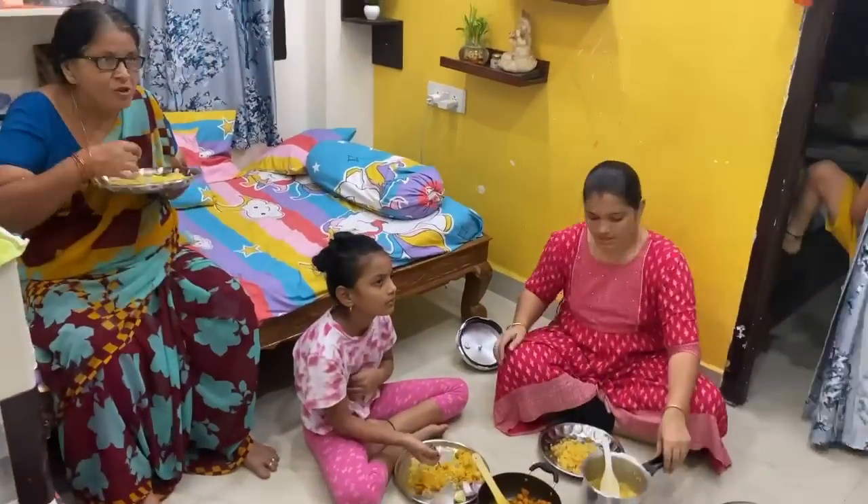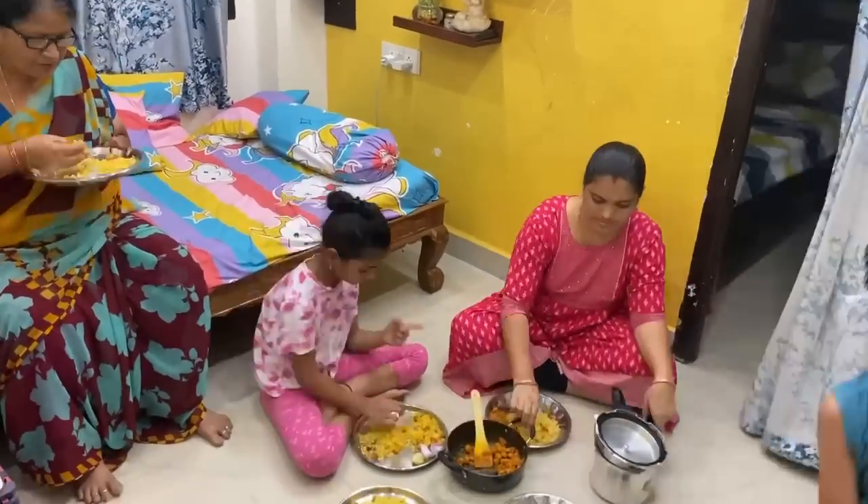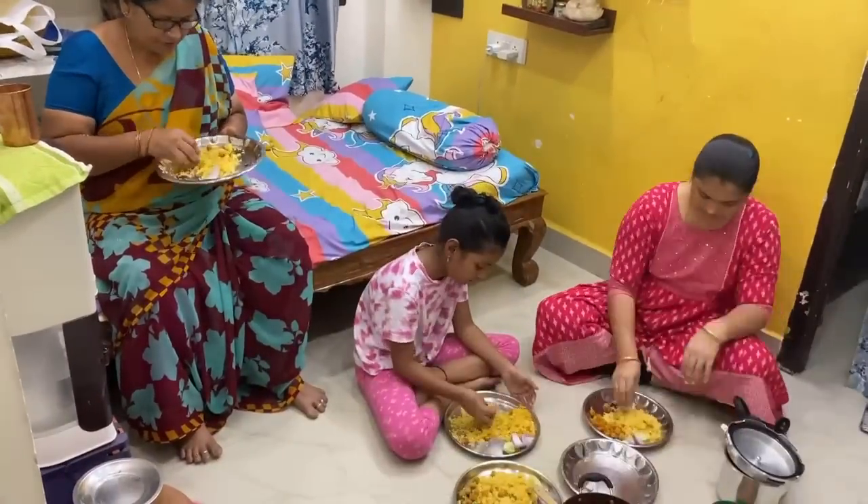Hello everyone. Welcome to Mapalavanta channel. I'm doing a night routine vlog today.